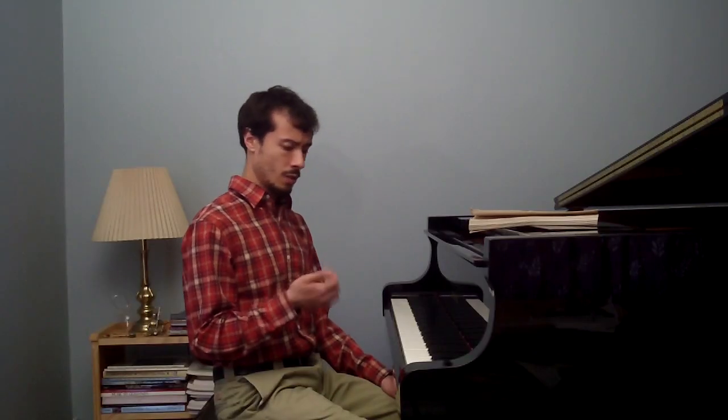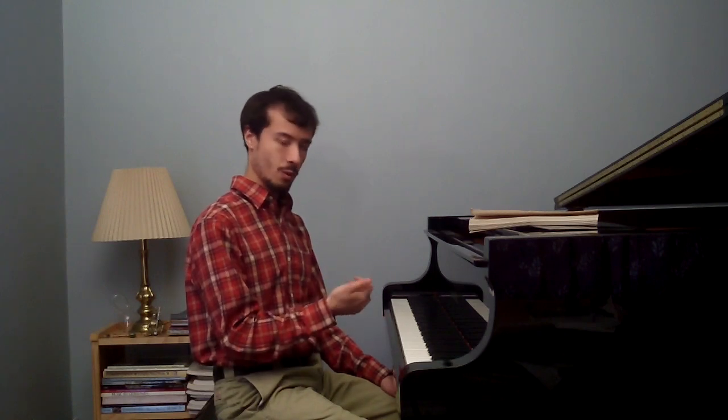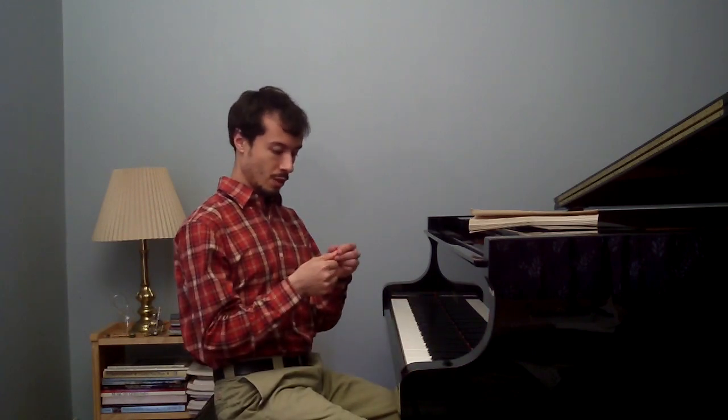Typically a glissando is done where one hand is playing one note at a time. You do this by dragging your thumb or some other appropriate appendage up and down the keyboard. If you do this too much, you can actually wear away your thumbnail, so be careful. Practice accordingly.